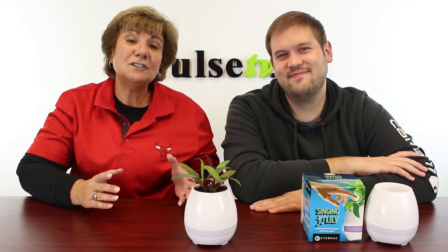Hey, it's Anissa and Zach, and we've got the coolest item. I'm still amazed by this. I love it. It's a musical flower pot. Take a look at this.